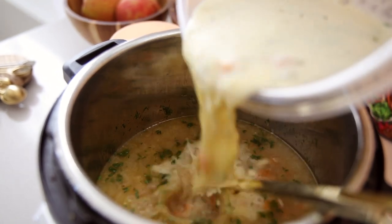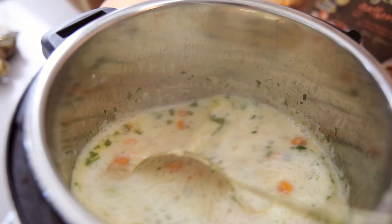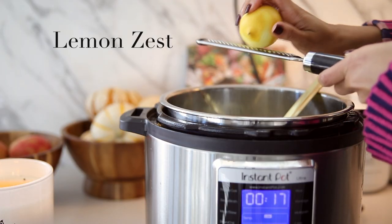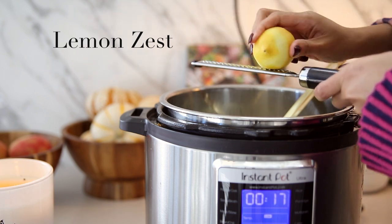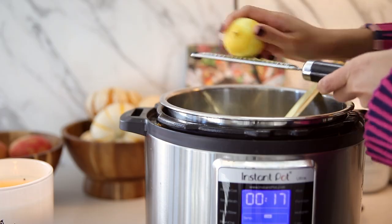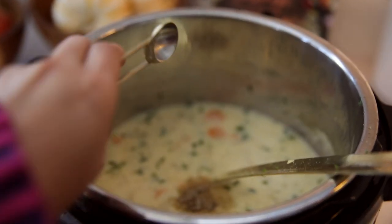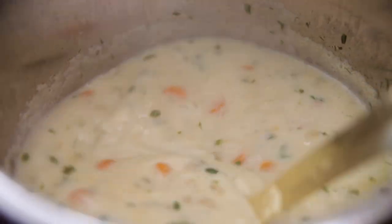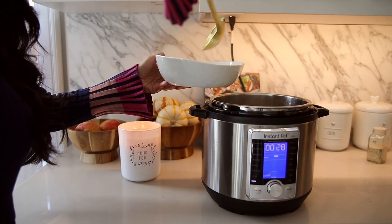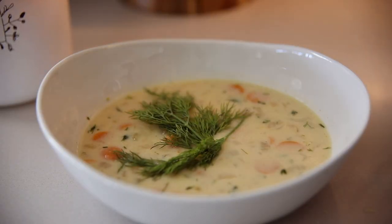Now that our eggs are tempered, we pour that mixture back into our soup. For some finishing touches, I love zesting a whole lemon in there — it really brightens up all of those flavors nicely. Then I finish it off with two different types of salt: celery salt and garlic salt, adding a little bit at a time until the salt content is perfect. This soup is ready to serve and I like to top it with a little bit of extra dill and also some lemon wedges.